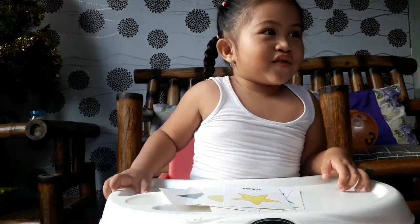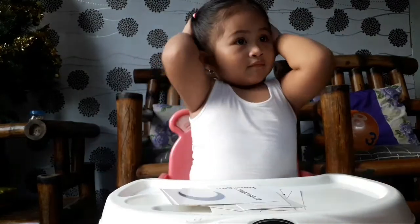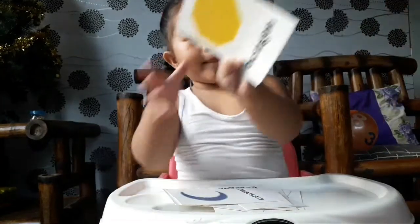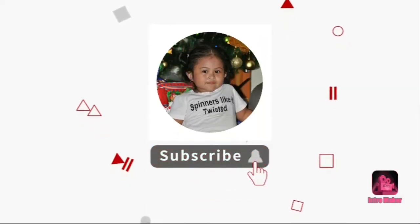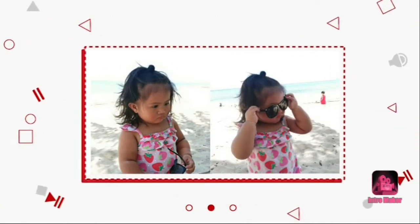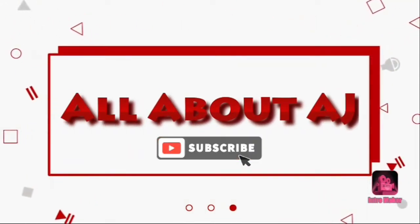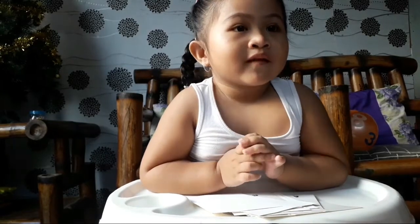Is this hexagon? Very good! Wow, this one — what shape is this? Octagon! Octagon! Yay! Hello everybody, welcome to the AG vlog. Mommy, I want shape. Okay, the shapes!